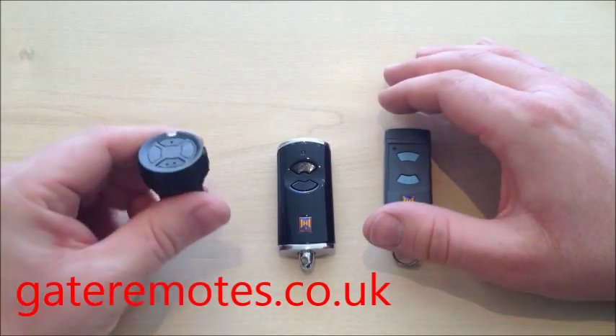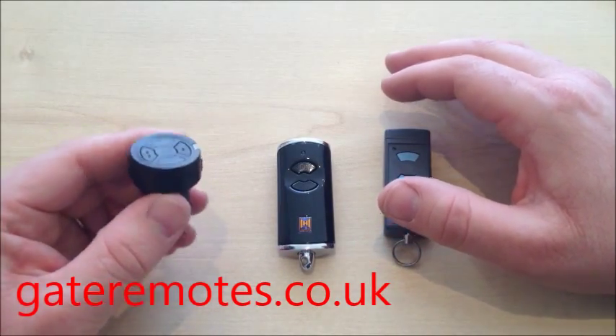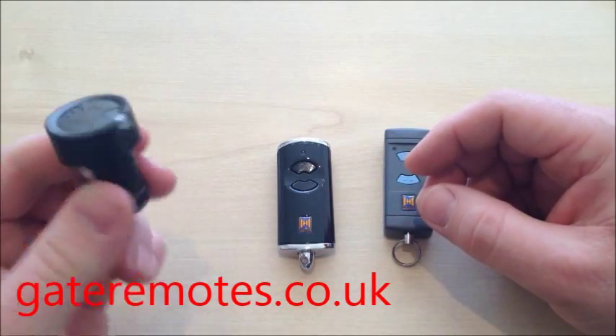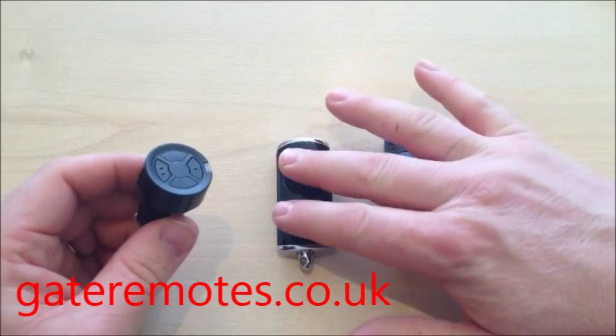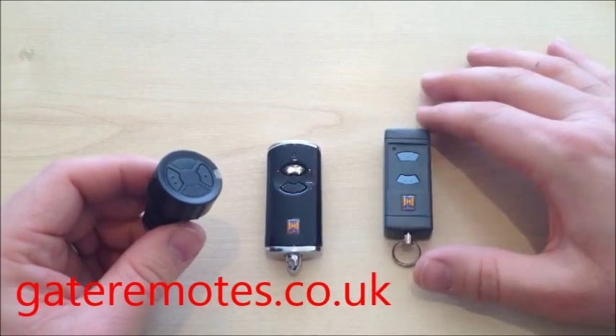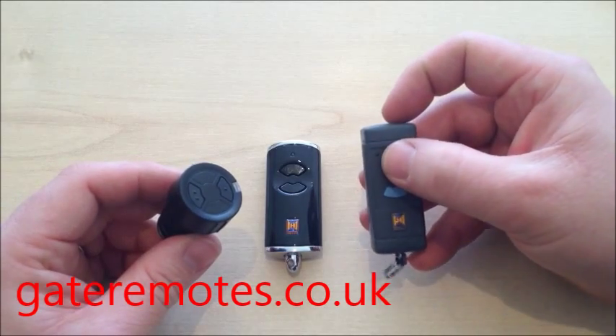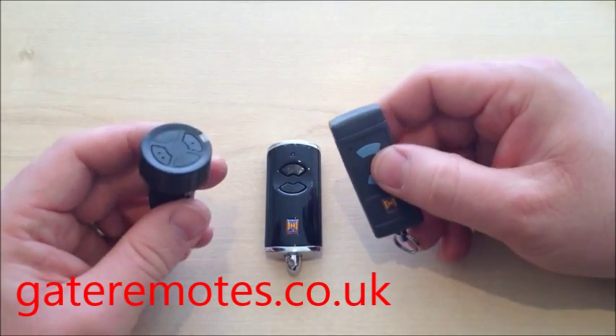I'm going to show you in this video how to program the HSZ2 Hormann cigarette lighter remote control. This remote will work with either the new style Hormann BS remotes or the older style remotes with the blue buttons, but it will only work with the blue button version. I'll show you how to program it to both.